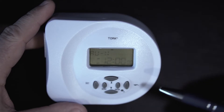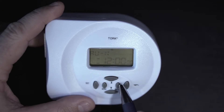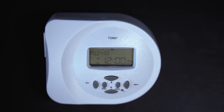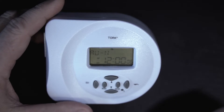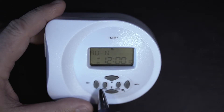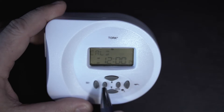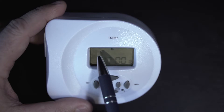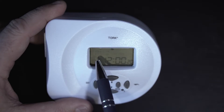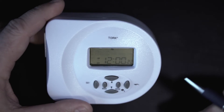To start setting this, the first thing you want to do is hit the Enter button and that's going to stop it from flashing — the timer is now ready to program. The first thing we need to do is set the day, date, and time. We're going to go to the mode dial and press it twice. You'll see different modes cycle through and we're going to go to the one called CALD — that is the one where we set the time.